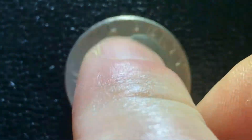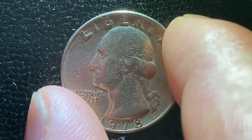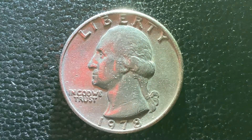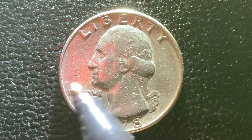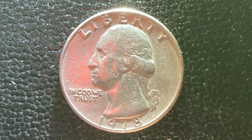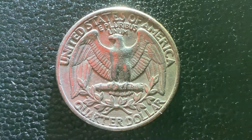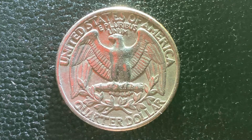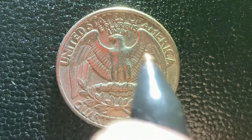And once again, flipping this over to show George Washington, the first U.S. president, at the center of the coin looking left. We see at top, Liberty, In God We Trust, 1978, which is when this coin was produced. And flipping that back over just like that, so we see that beautiful eagle design again. That is a beautiful coin through and through, both front and back, or we could say obverse and reverse.